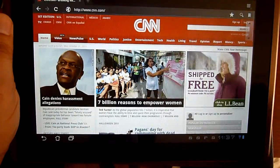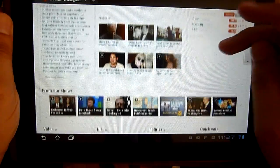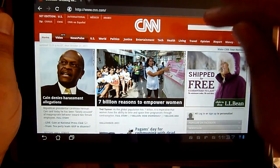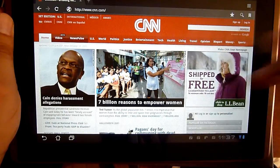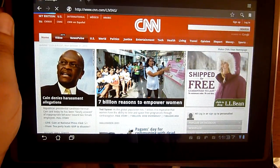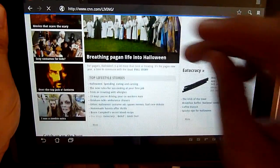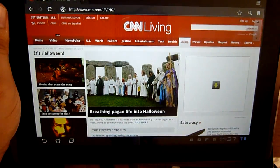So this is a CNN web page loaded up right here. I have the Flash plugin set to On Demand and let's go to a link over here. Let's try 'living' right here. Hopefully you are going to see some Flash videos embedded in the web page. Well, there is nothing over here.